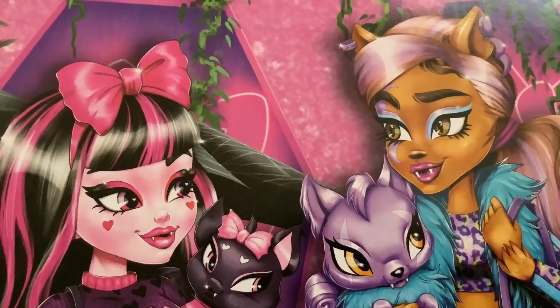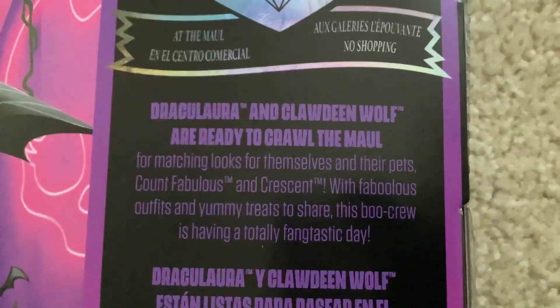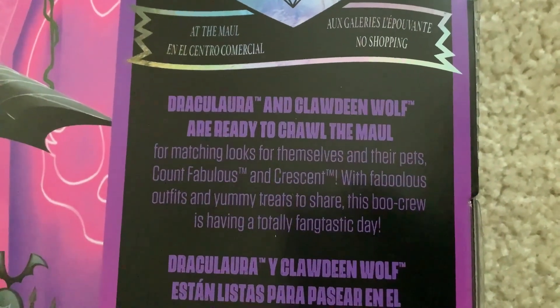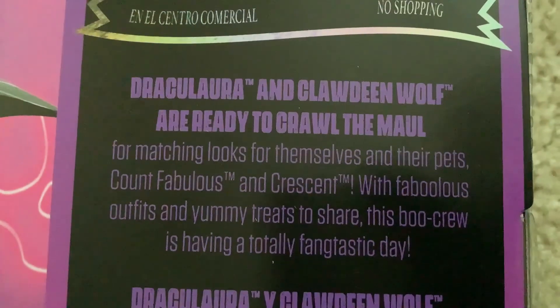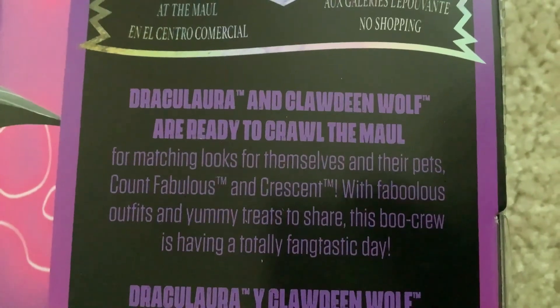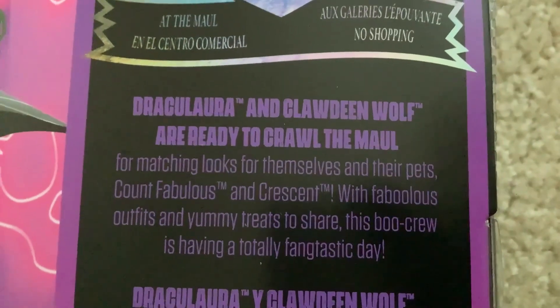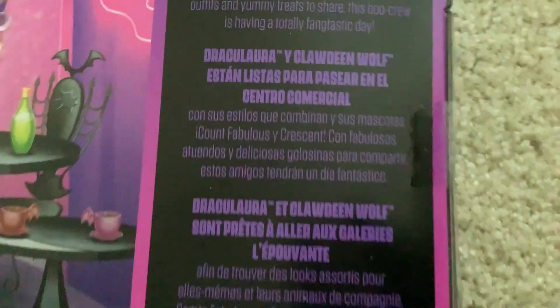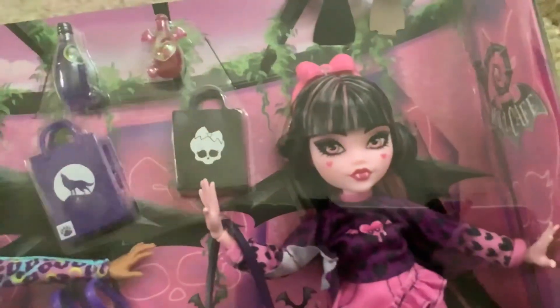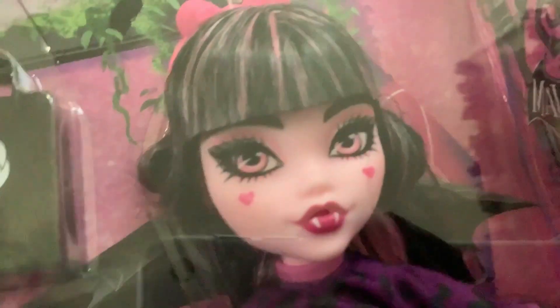Maybe I'm crazy and this is just his art. So this is what the description says: Draculaura and Claudine Wolf are ready to crawl the mall looking for matching looks for themselves and their pets, Count Fabulous and Crescent, with fabulous outfits and yummy treats to share. This spooker is having a totally fang-tastic day. It's also written in other languages. Let's just rip this to shreds because I want to look at the dolls up close and personal without a layer of plastic between them.